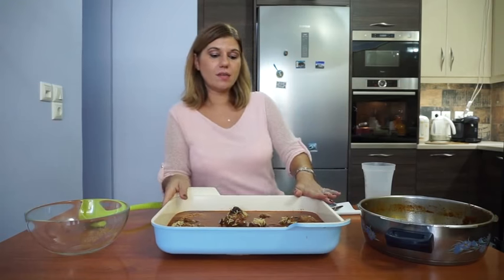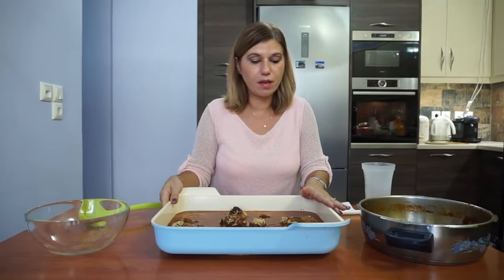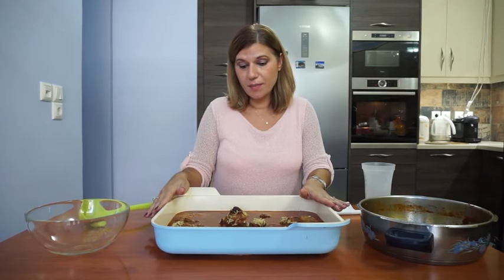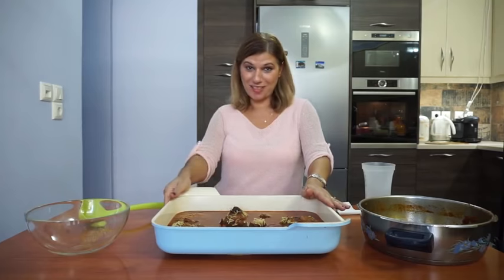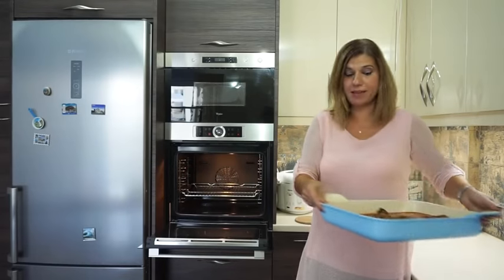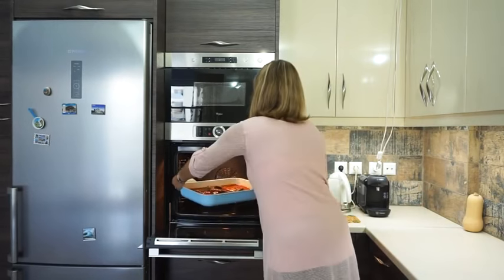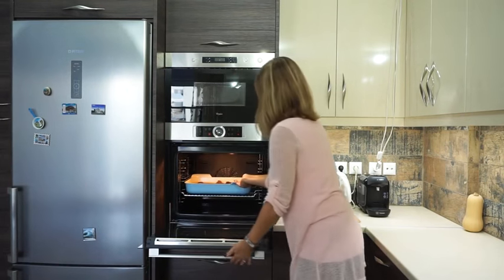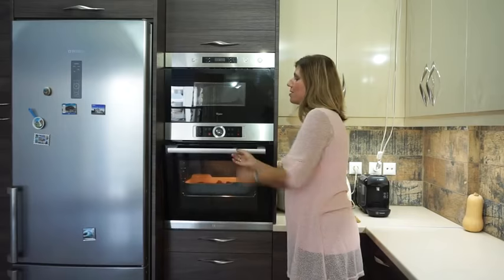The next step is to take the pan and put it in the preheated oven. Preheat your oven to 180 degrees Celsius and put the pan in there for about 35 minutes, until your orzo is cooked.